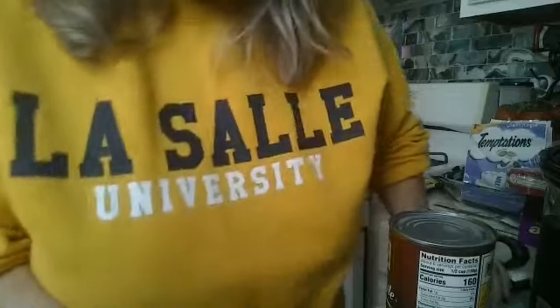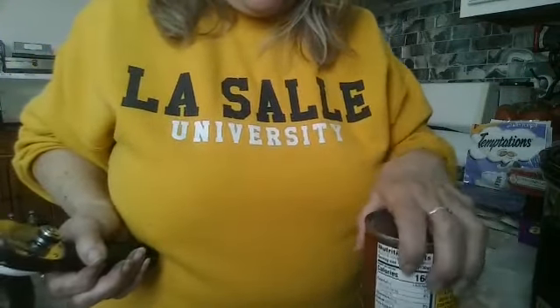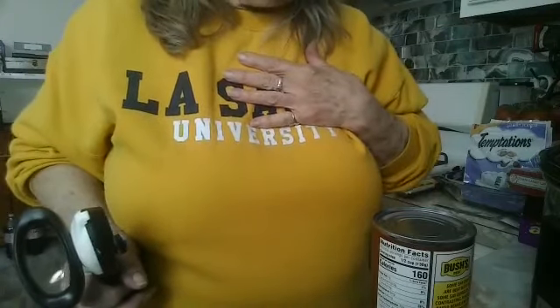We are going to be showing you how we're making lunch today using the Tupper Fabulous products of Tupperware. So first we're going to start with — we're actually going to have hot dogs and some baked beans. And no, I'm not making them from scratch. I'm getting them right out of the can. I take my breaks where I can.